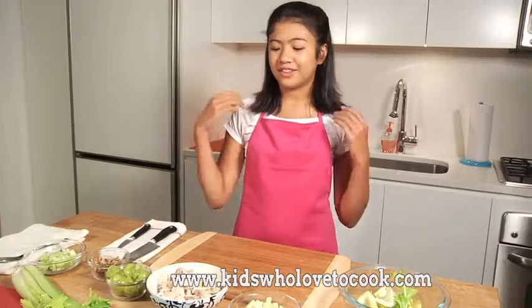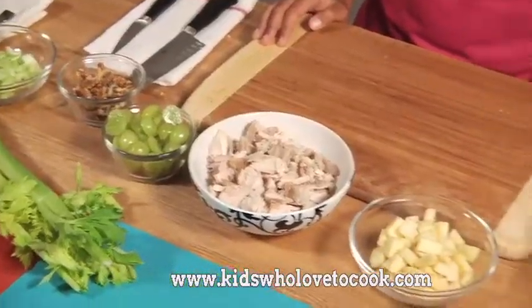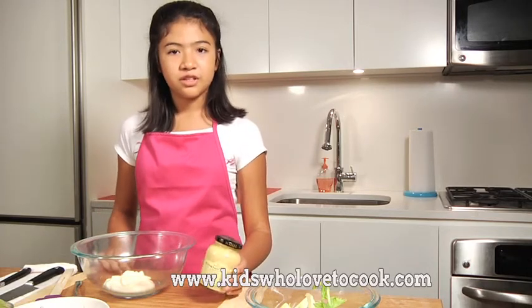Everything's done — now check out my mise en place. All I have to do now is make my mayonnaise and mustard dressing. This dressing is very simple. I have here one cup of mayonnaise, and I'm going to add about a third of a cup of Dijon mustard.